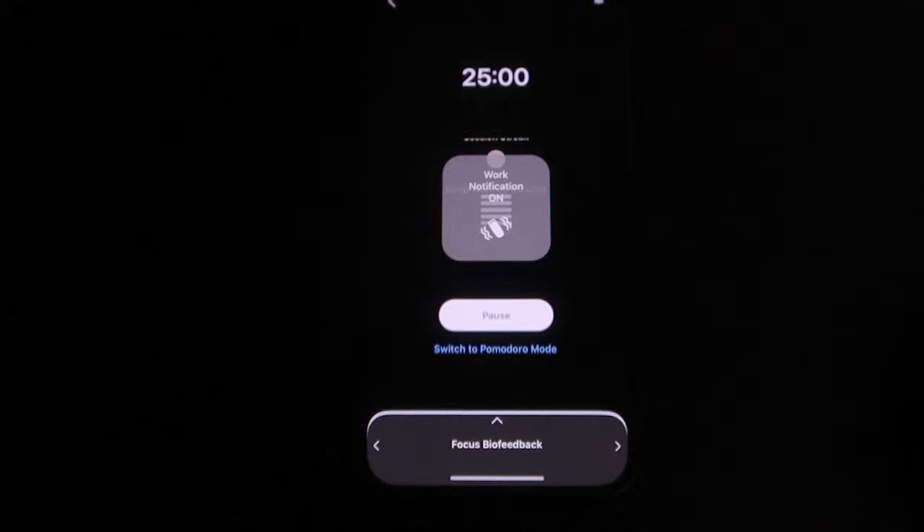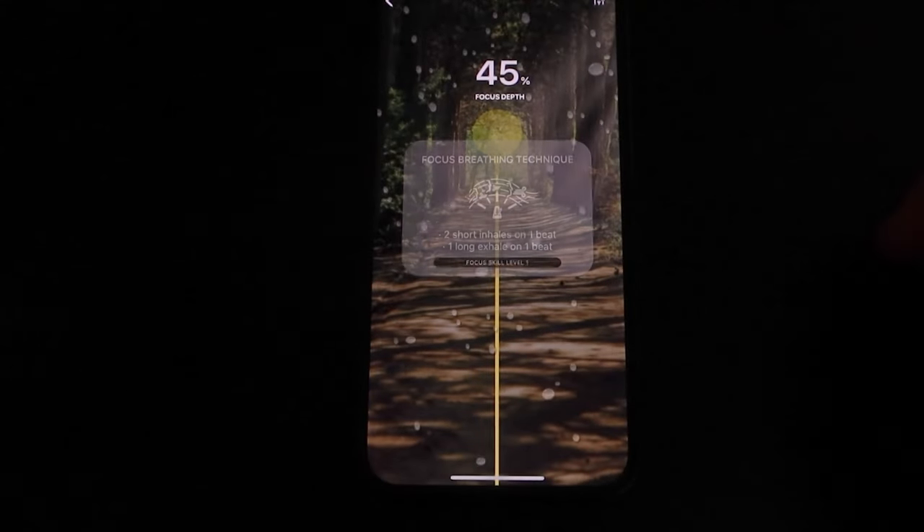In the app, you can also start a deep work or focus boost session that will actively help with your breathing and get you into a focused mental state, which sounds pretty neat.